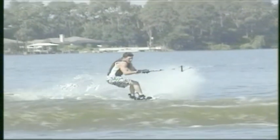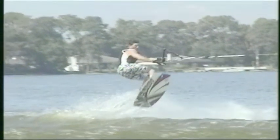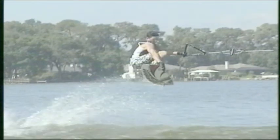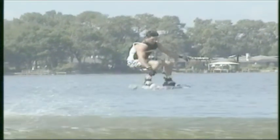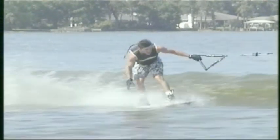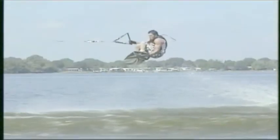Once you get the 180s down, let's try to put a little style to it and grab it. You want to get in the air first, the same as we did before. Once you've peaked out, remember you want to bring the board to your hand, not the hand to the board. Get all your height, suck the knees in, grab the board. You can go for Indy or Method or Crail or whatever you want. The trick is it's style, so create your own.